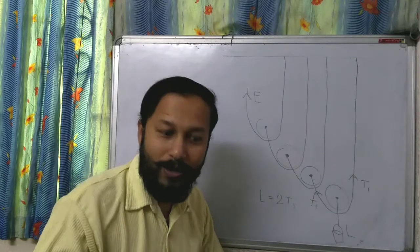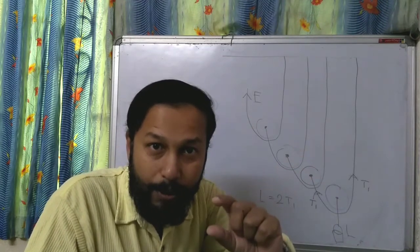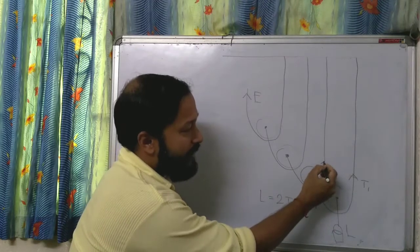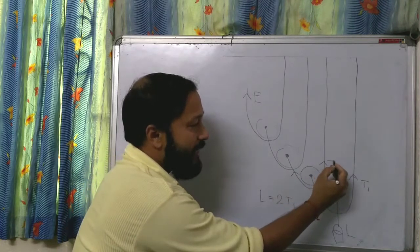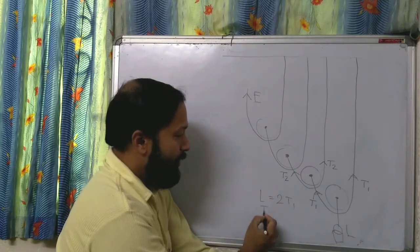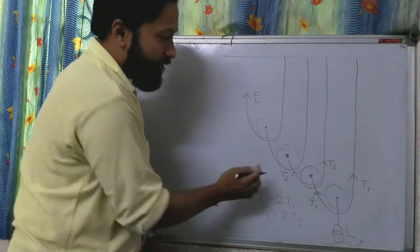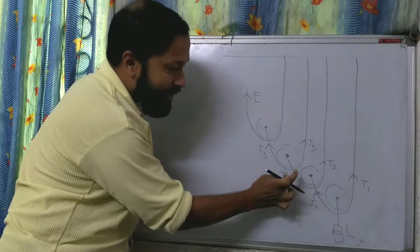Now this T1 tension is connected with both the tensions of the next pulley, which are T2 and T2. So T1 = 2T2. Then this T2 is connected with both tensions of the next pulley, which are T3 and T3. So T2 = 2T3.